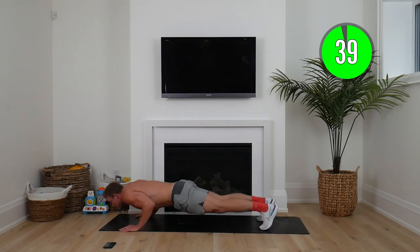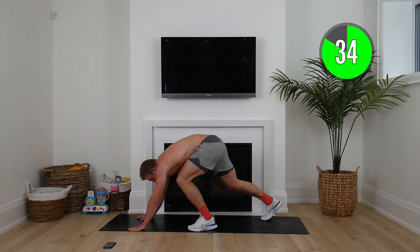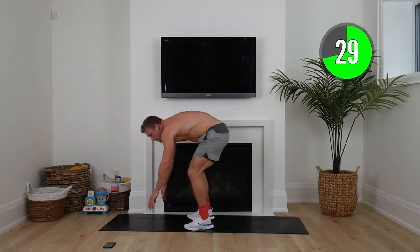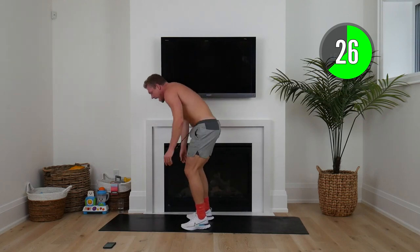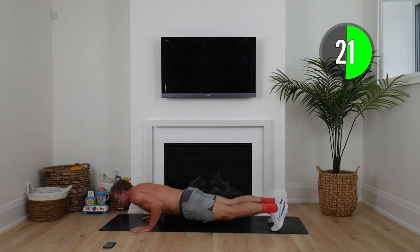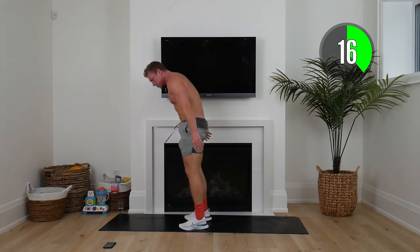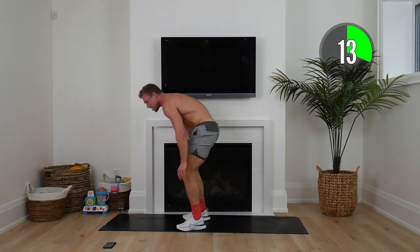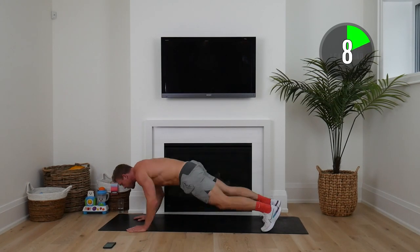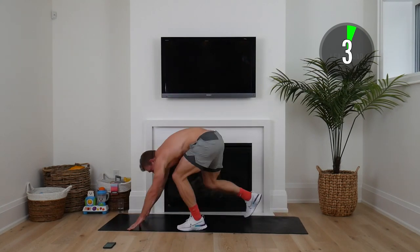Last round — here we go. Down, pushup on your knees, walk the hands up, stand up nice and tall. This is the last 30 seconds — pick up that tempo now. I don't want you holding anything back today. If you have to take a rest after a set, 100% okay. Remember, anything that's easy does not transform us. Those things that are challenging always lead to the biggest rewards.